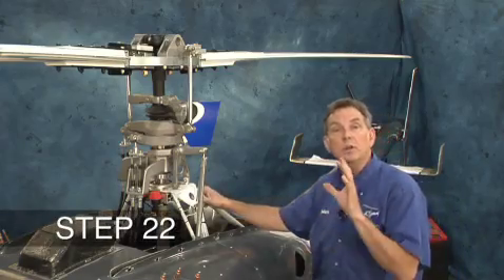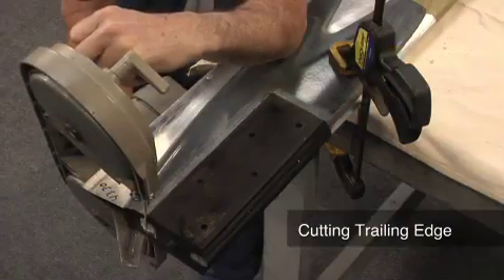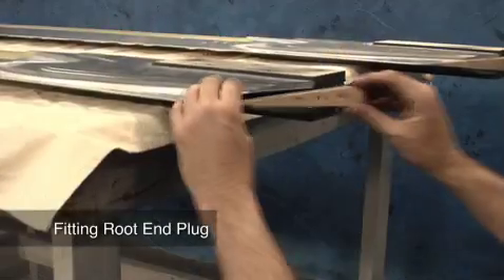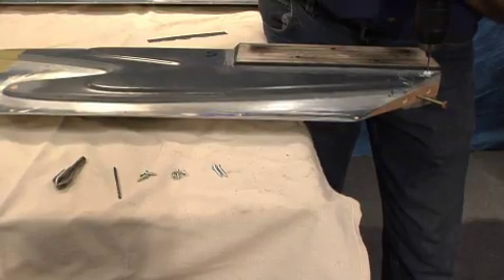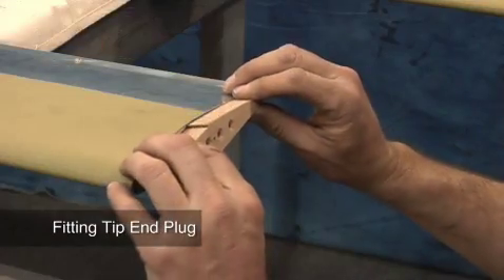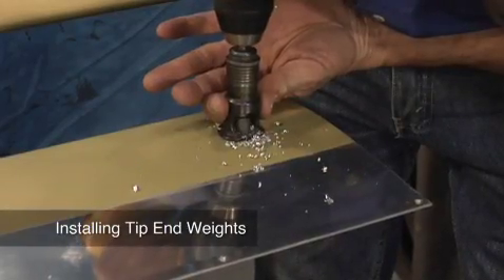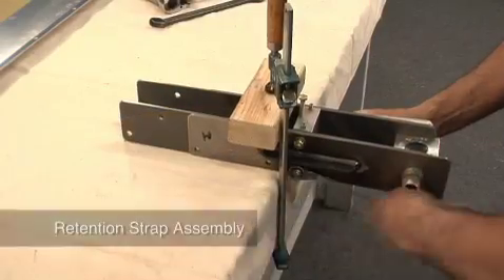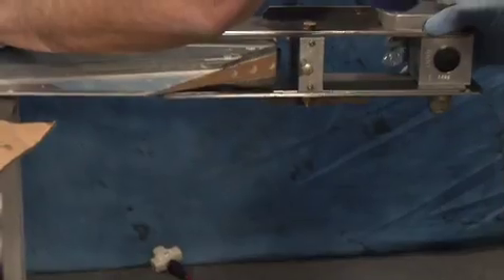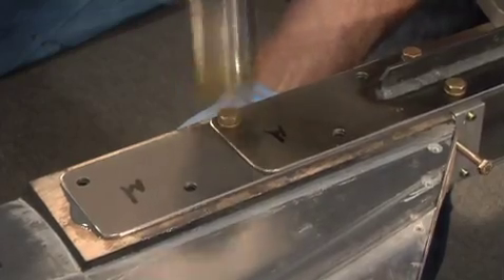In this section, we're going to complete the construction of the main rotor blades.